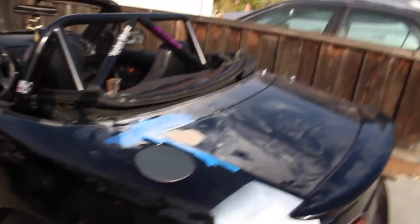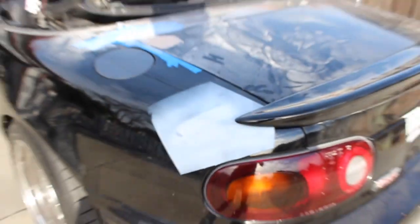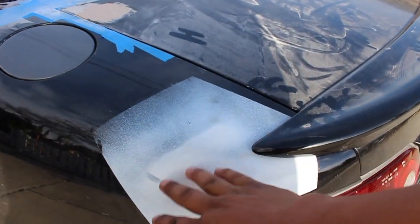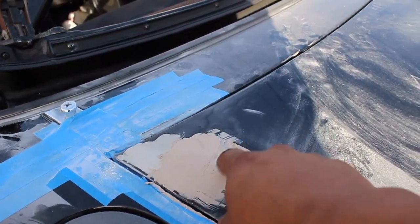Welcome back to the channel. Today picks up right where the last video ended — it's technically the same day. I'll show you what I'm doing to the Miata to get it prepped before taking it to my friend Hamlet's house so he can start wrapping it. The car has a lot to be done: we have some primer to stop the bare metal from rusting, and we had some paint chipping.